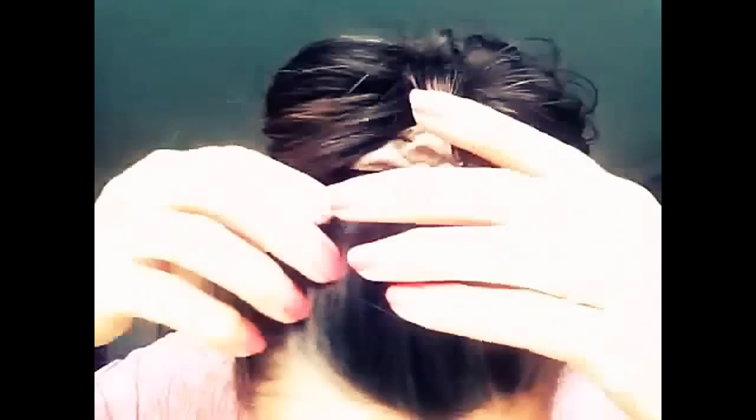Hi, I'm Uma. Welcome to Queen Luxe. If you're like me and you're starting to go grey but you don't want to put any chemicals on your hair, you might be interested in watching this video because I'm going to be showing you how you can cover up your grey like I've got here.